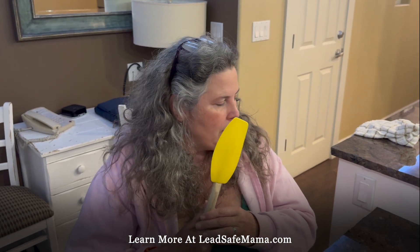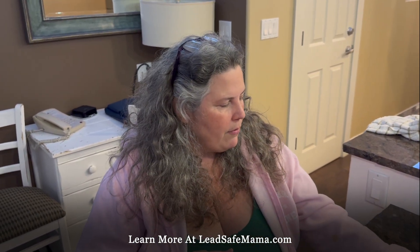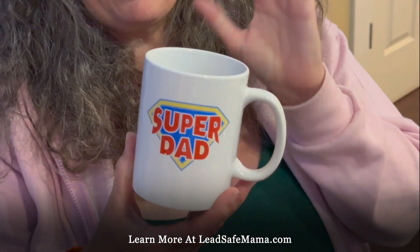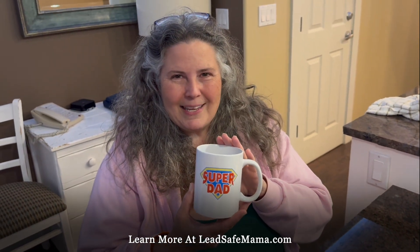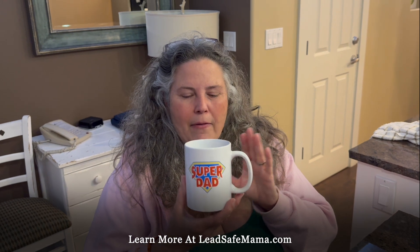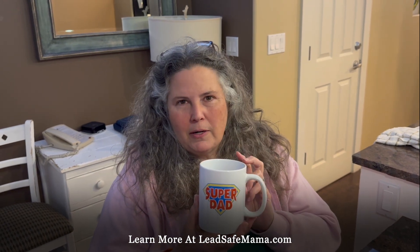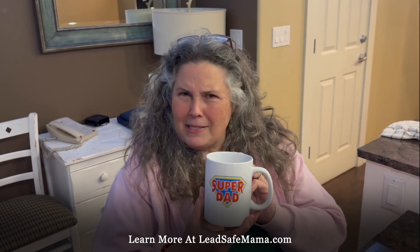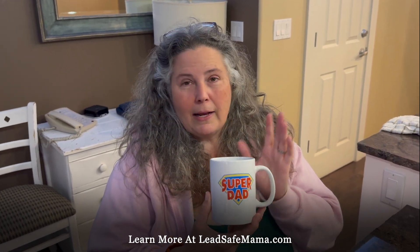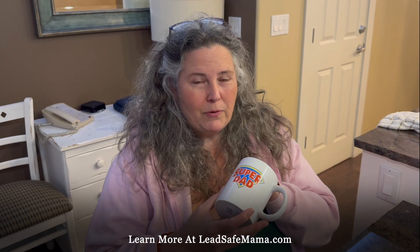In a moment, we are going to test another item. I don't have an article about this, and I don't know if it's going to test positive using the reactive agent home test kit. This is a little bit different than most of the other videos we've been doing recently. This was purchased at the dollar store a couple days ago. I thought we'd find out if this Super Dad item — since Father's Day is coming up — is positive for lead.